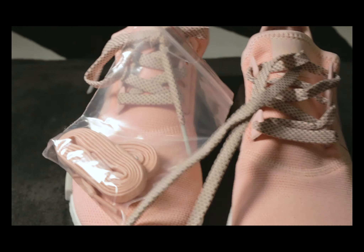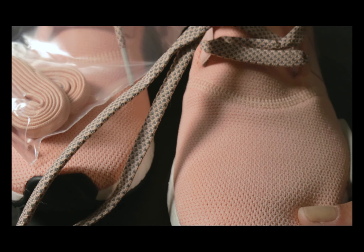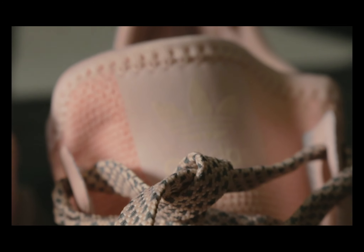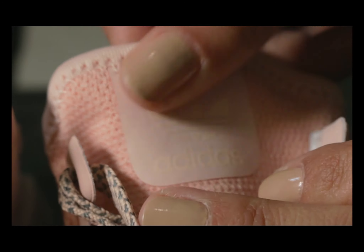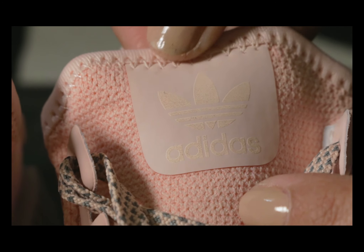It has a stretchy mesh upper — it's really nice and thick. On the tongue, I love this — I don't know what material it is but it's really soft, and it has the logo on it in a different shade of pink.